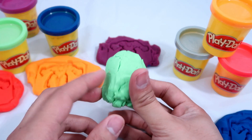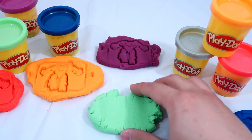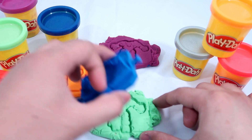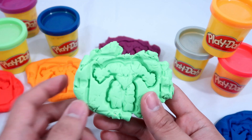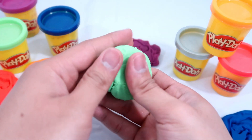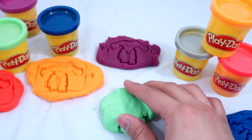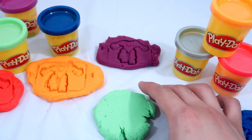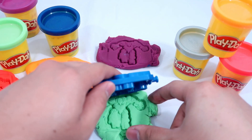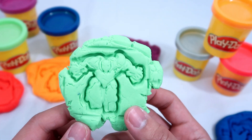Lastly, I have green. Hmm, it looks so ugly, guys — let's do it one more time. There it is, looks so much better! This is our last robot, our sixth robot, and he is green.